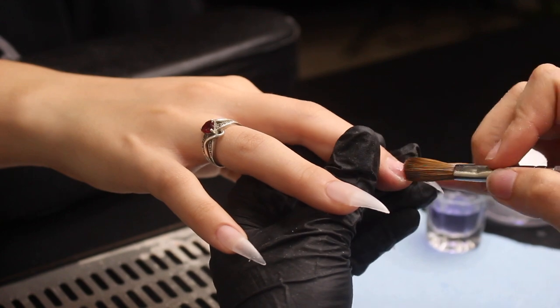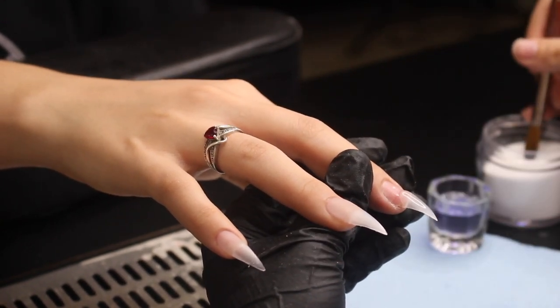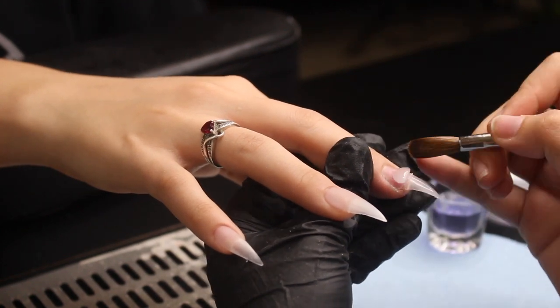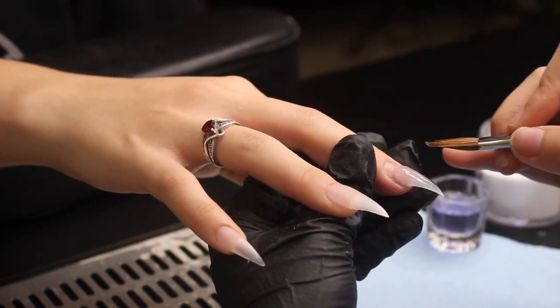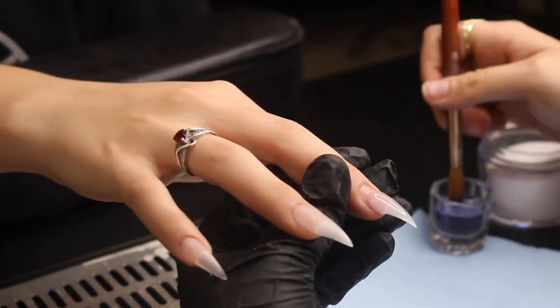I apply the acrylic and slightly drag it down — I don't use a lot of force because if you use too much force you're going to take off all the acrylic you just applied. You want to make sure that your nails have a really nice curve to them and that they're not flat.